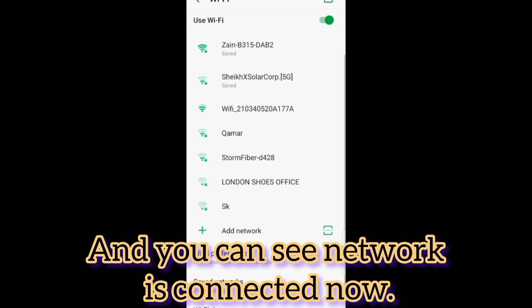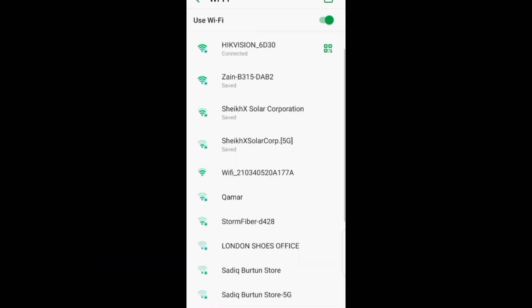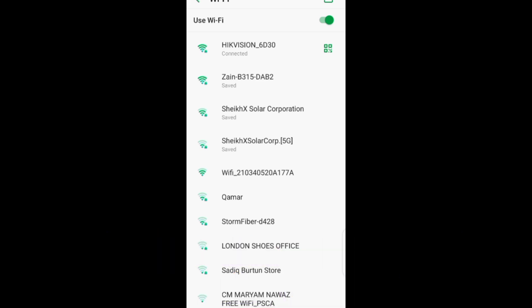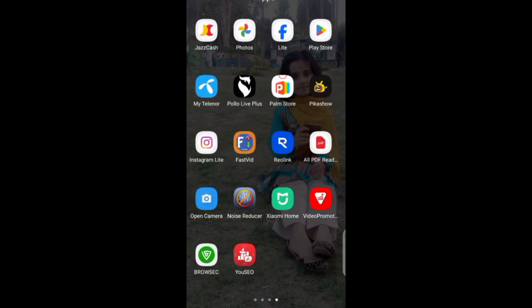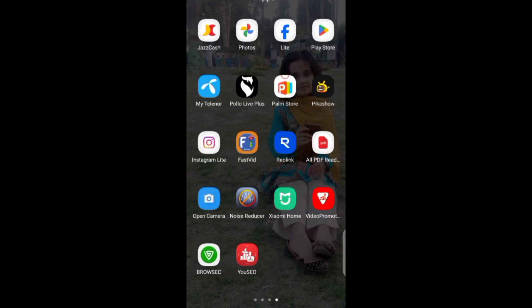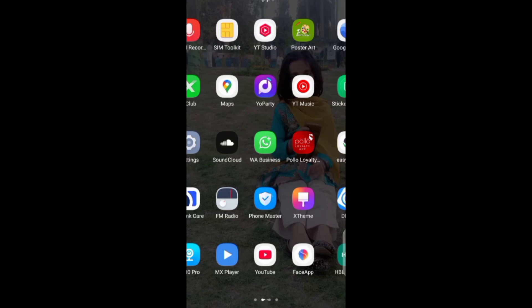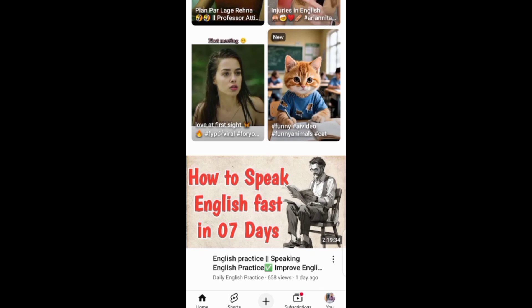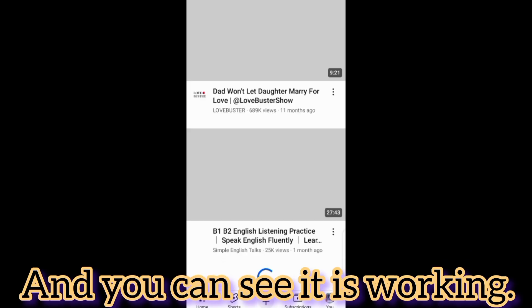You can see the network is connected now. We will check the network by opening YouTube, and you can see it is working.